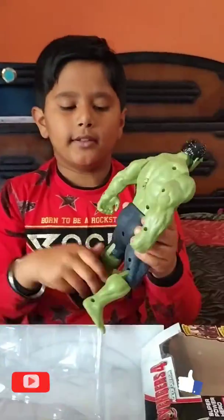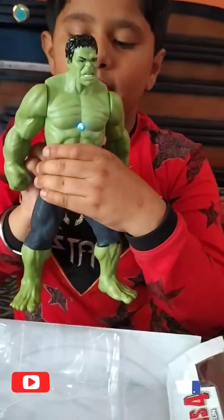You know, when you push the button back, light will shine.